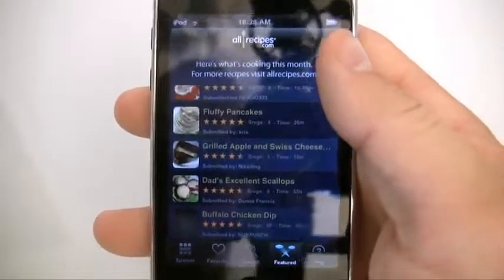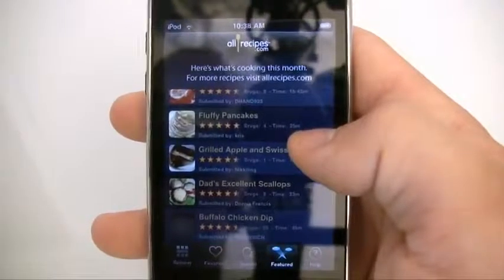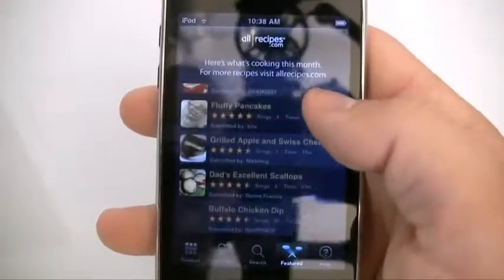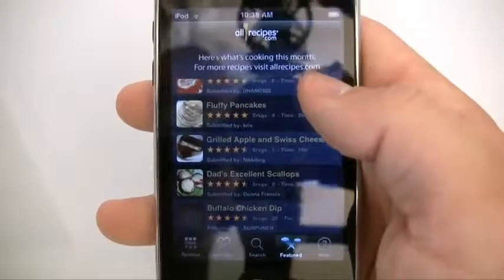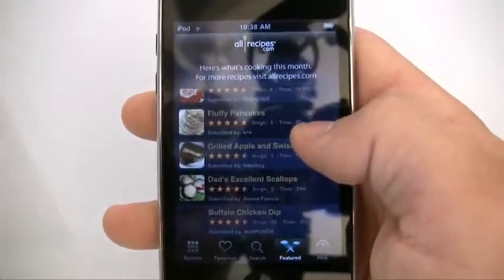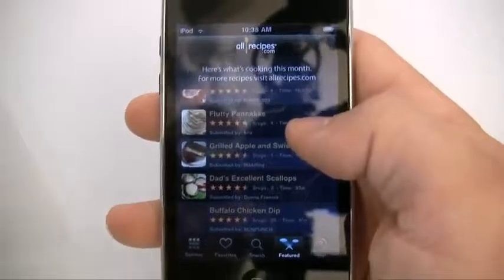I don't really have any complaints with this. I think whoever turned me on to this app — I forgot your name, sorry — it gave me a lot of new ideas. And if I only had the will to go and make half of these, I would be a fantastic cook. But that's it for this walkthrough.